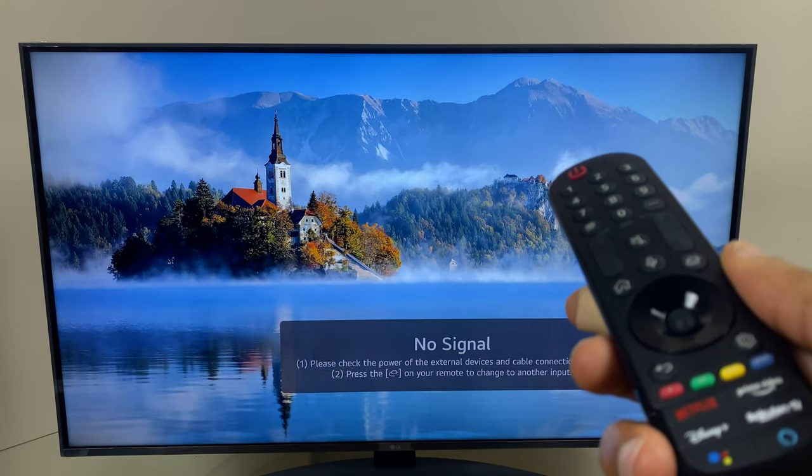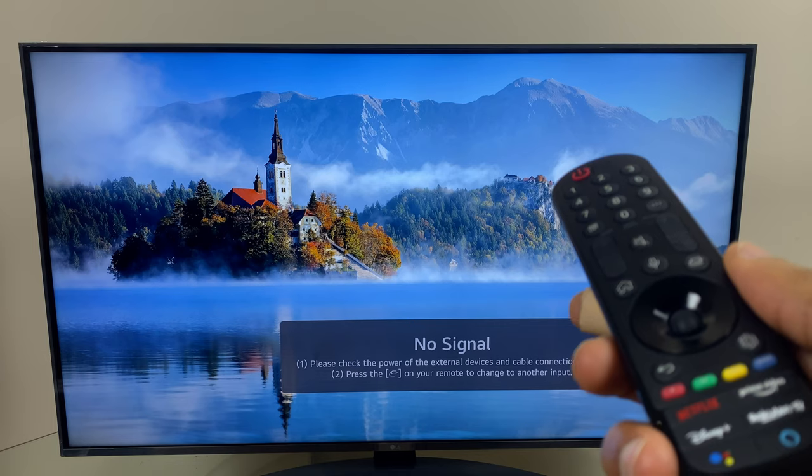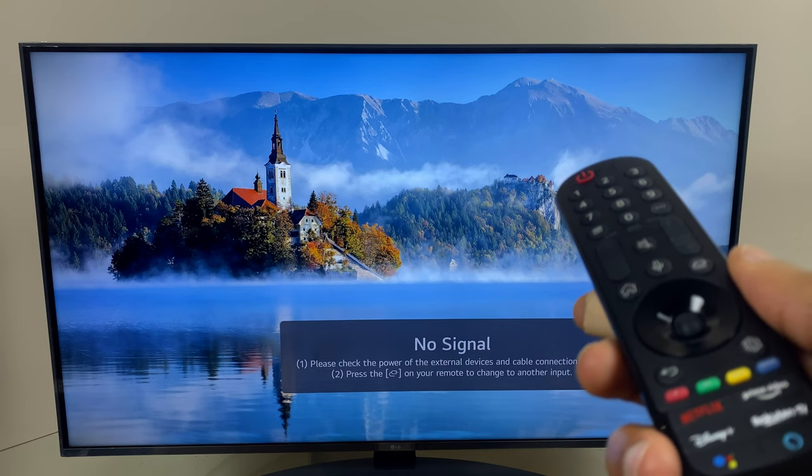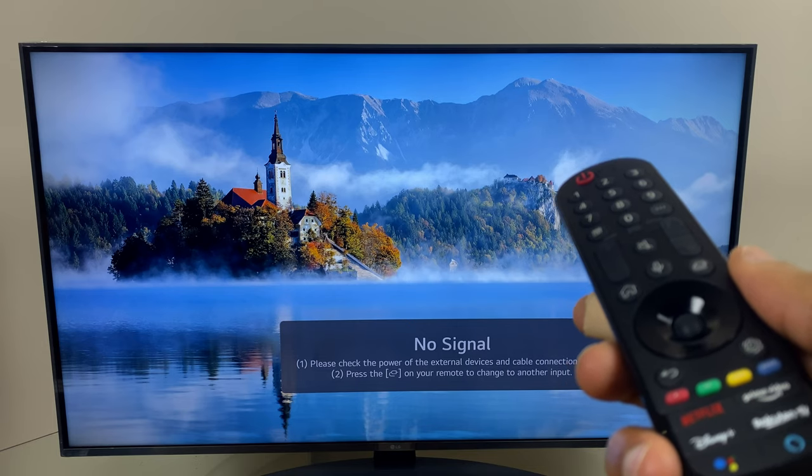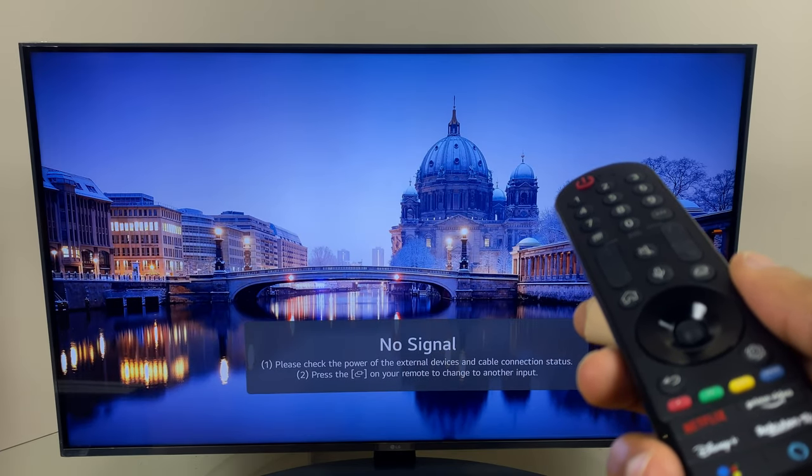Hi and welcome! In this video I'll show you how you can quickly and easily turn off the display on your LG Smart TV. This is ideal if you want to listen to music, a podcast, or just listen to a TV show.